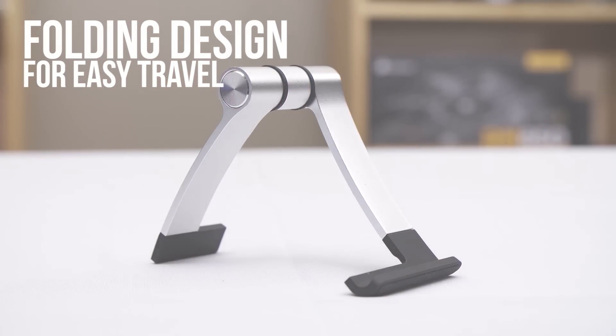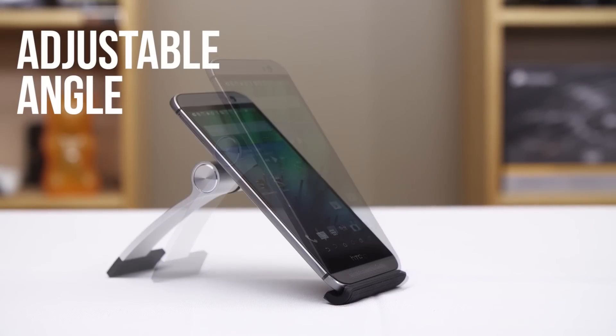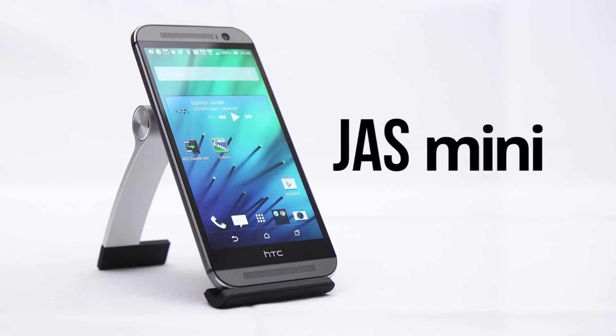The Jazz Mini is a beautiful and compact aluminum stand for your smartphone that even holds tablets up to 8 inches. Click now to learn more.